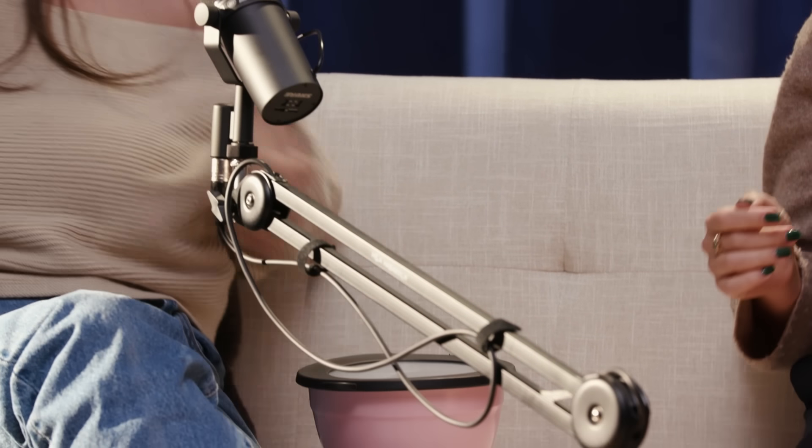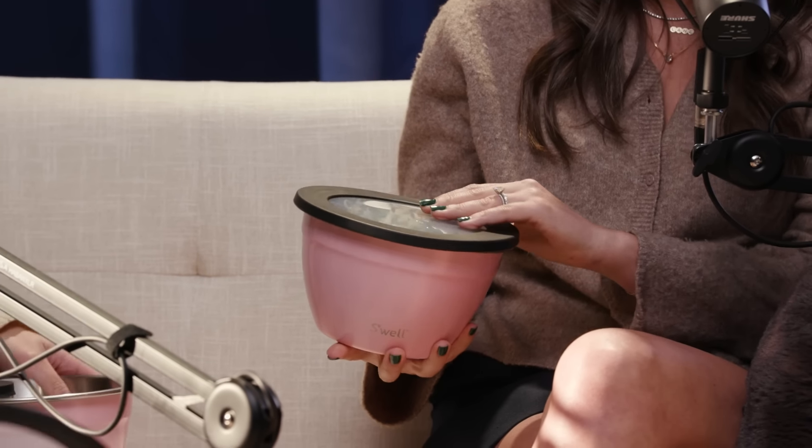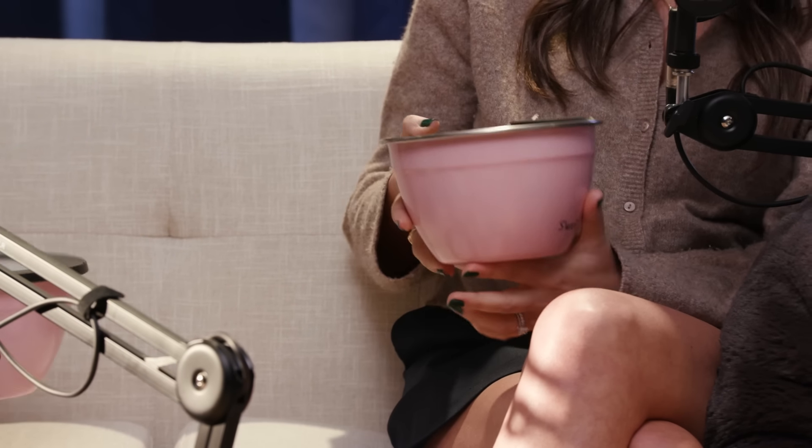Moving on to another new product type to the box — the S'well salad bowl kit in pink topaz. So cute and my favorite pink color. We're aware that we have a lot of pink in the box at times, so we really debate whether to include it, but this is one of S'well's top-selling colors so we kept it true to them. I personally love that there are two containers — the removable part and a dressing container.